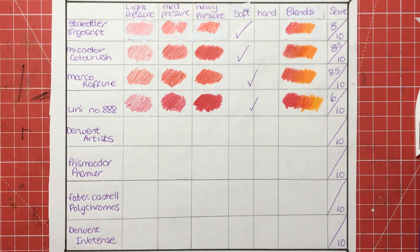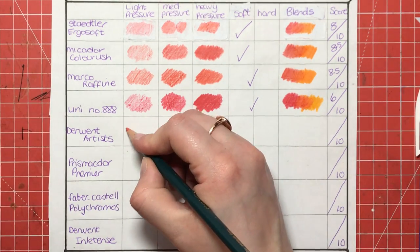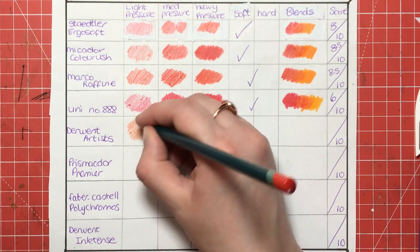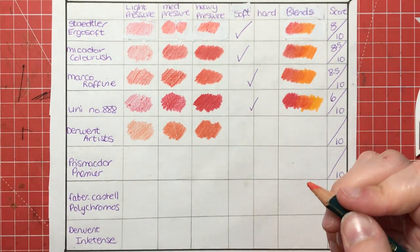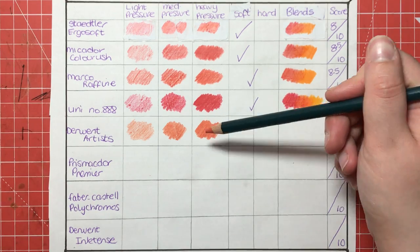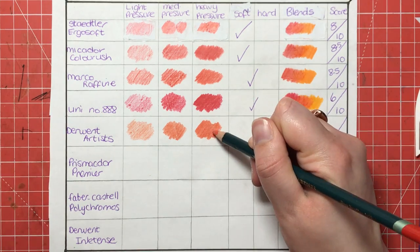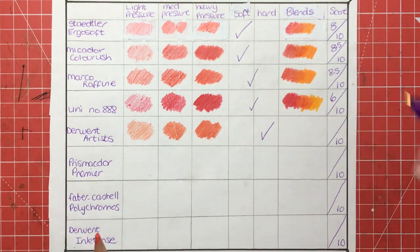Next we've got Derwent Artist pencils. Derwent are synonymous with quality as most colourists will know. So let's start with the red and the light pressure — it was pretty hard to find a decent red in the 36-set; this one is more orangey than red but it was the closest I could find. These pencils straight off the bat feel very hard — you definitely need heavy pressure to get any sort of saturation onto the page, and I can see very fine black micro-dots all over the colour. They are very, very hard, so I'm putting those in the hard category.